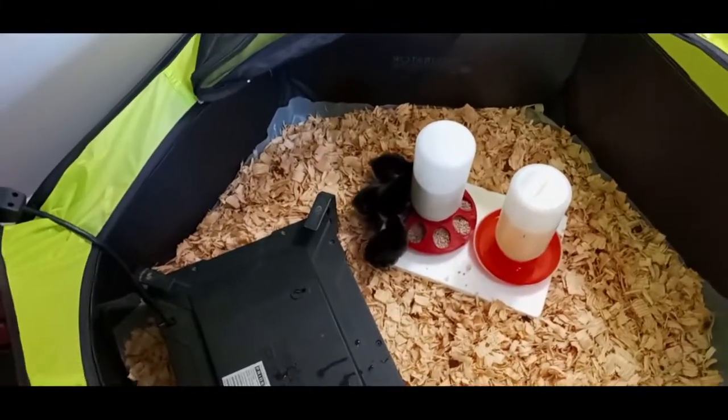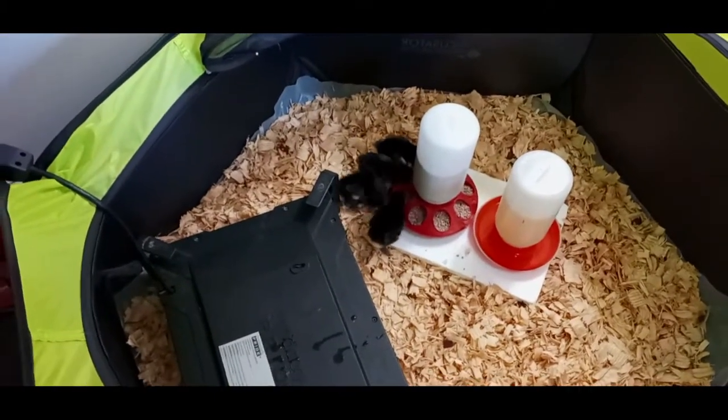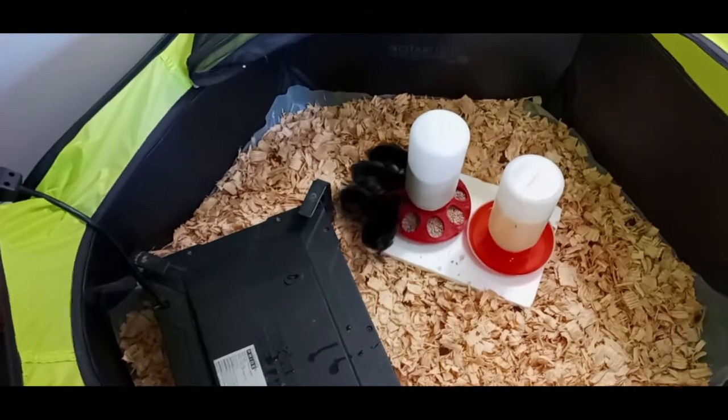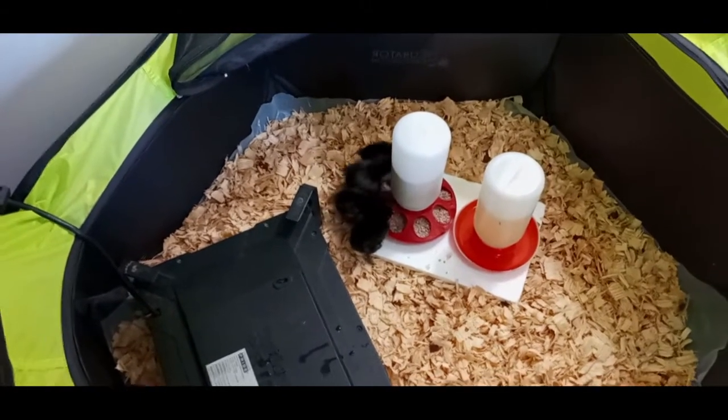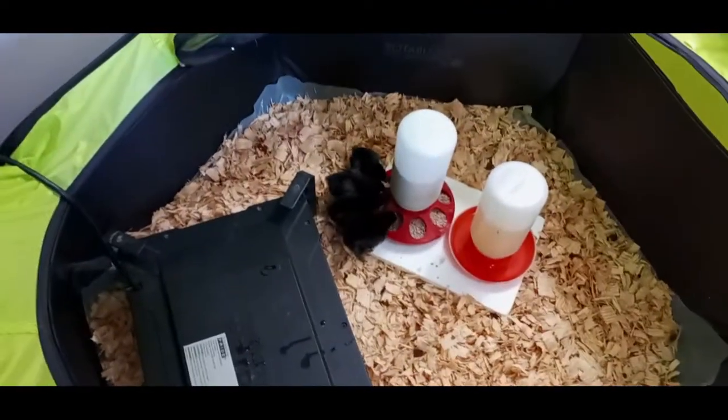I've been waiting to get some Copper Marans in my flock just to have the dark brown eggs, and I never expected it to happen this way. So now I've got chicks everywhere — I got them in the house, I got them in the shed, I got them outside in the kennel.